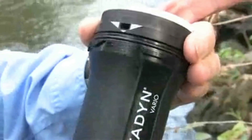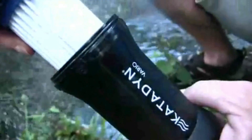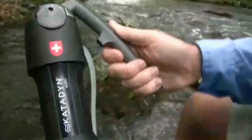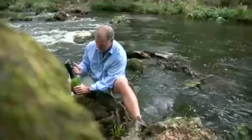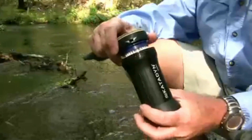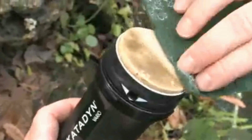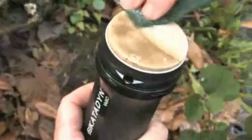If the water is dirty, you can adjust the filter to longer life mode. This engages the ceramic pre-filter disc, which automatically protects the filter cartridge. The filter will last longer. You can easily adjust the filter depending on the water conditions. The Vario ceramic disc extends the life of the primary filter by trapping large dirt particles, and is easily cleaned to restore water flow.